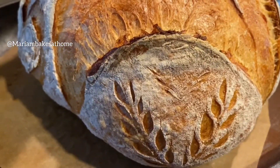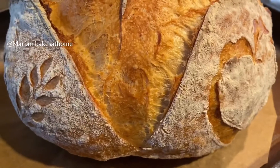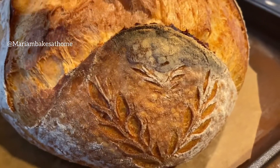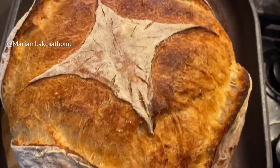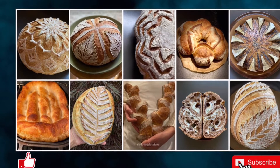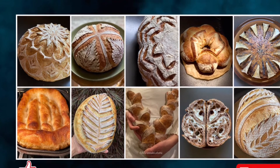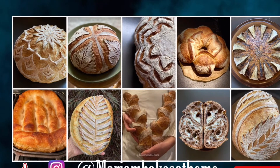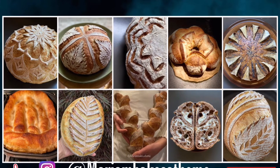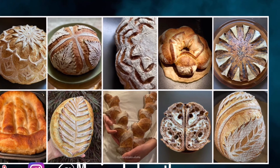It not only looks pretty on the outside but the crumb is soft and gorgeous — I'll show a picture of how it looks on the inside. This bread is really delicious and not sour at all. See the recipe and method in the description below. If you like this video tutorial, please click like and subscribe to be notified of new videos. You can also follow me on Instagram for daily posts, and I hope you'll continue to score art on your bread. Happy baking!